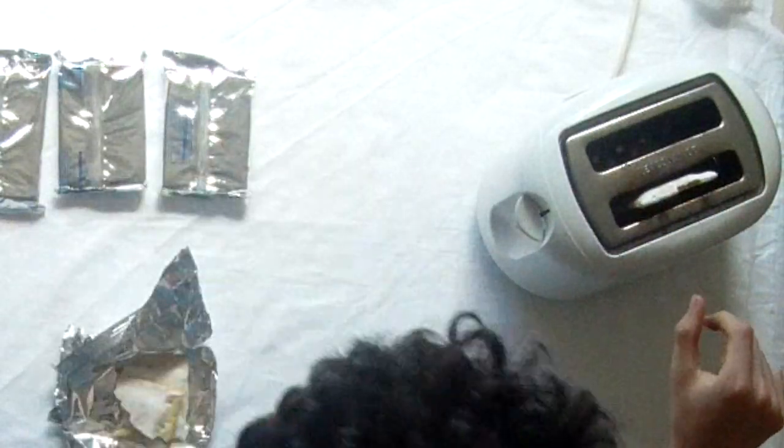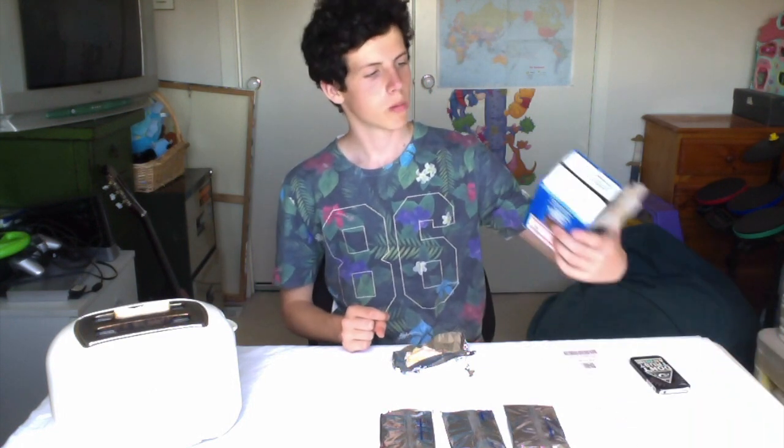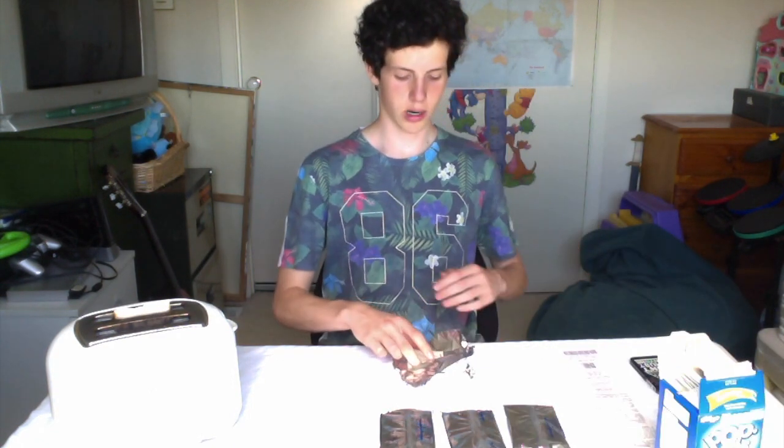I think I'd be more comfortable buying them if they were on special. Yeah, it is quite a lot, but in other ways they're quite good as well.